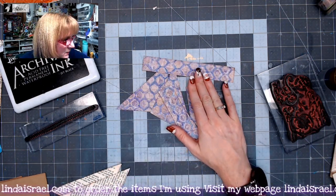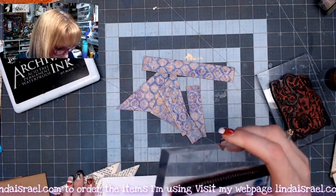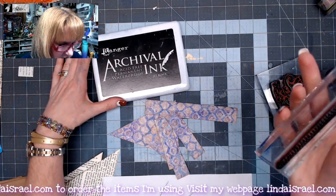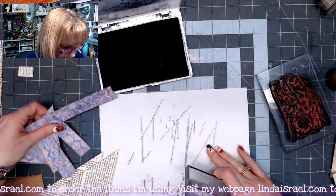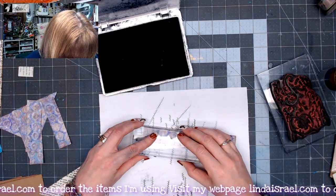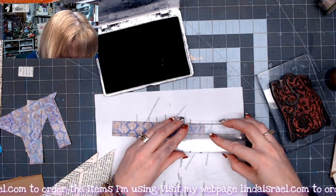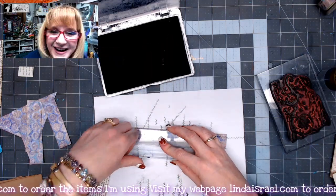I'm going to stamp on these. What I've got here is the Shabby Stitches from Beeline Designs — a stamp I offer in my shop — and I've got Jet Black Archival Ink. I'm going to take the Shabby Stitches and stamp right along that edge. You could use your sewing machine and stitch on here, depending on if you have one and want to get it out.